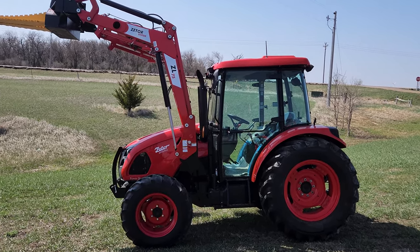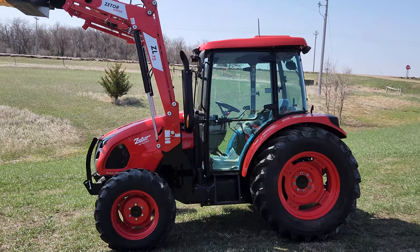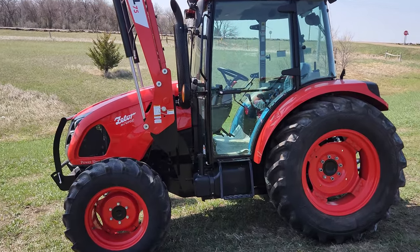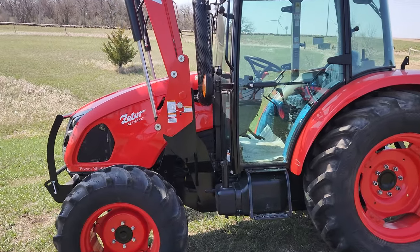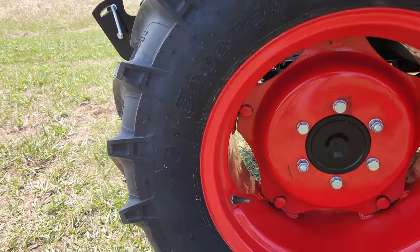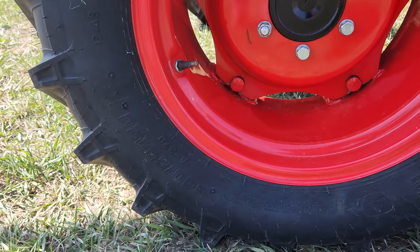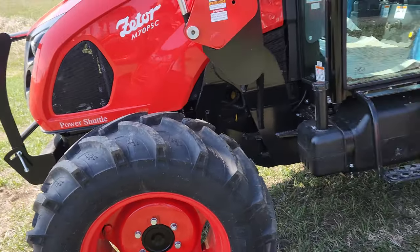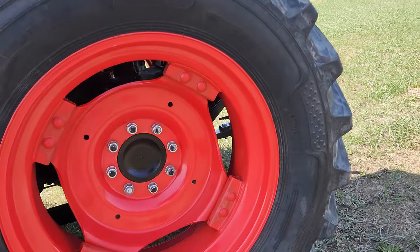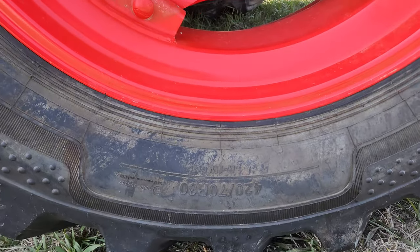I'm going to do a brief overview of the Zetter M70 tractor. It's a 75 horsepower four-cylinder diesel engine with mechanical front wheel assist. It has 340-65-20 radial front tires with 420-70-30s on the rear.